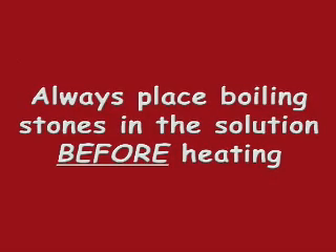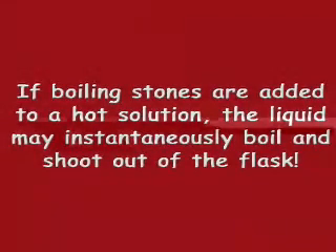Always place boiling stones in the solution before heating. If boiling stones are added to a hot solution, the liquid may instantaneously boil and shoot out of the flask.